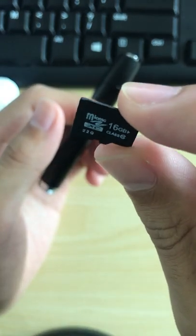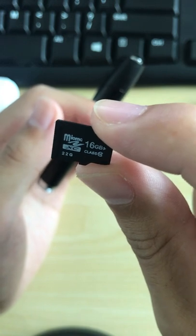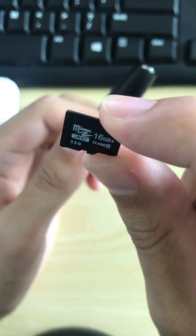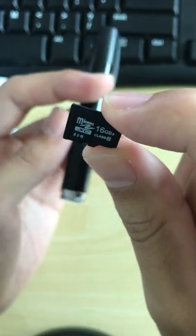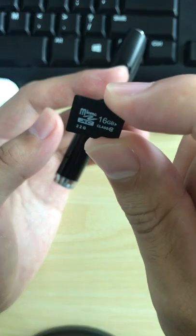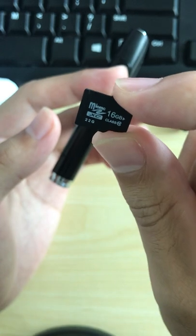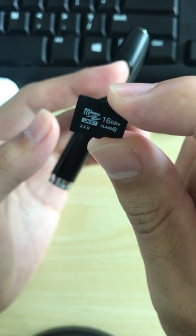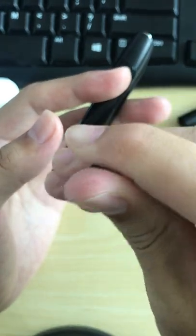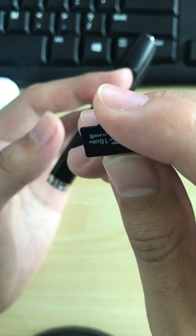These are all the functions when using this camera. If you want to view the pictures, audio files, or video files, there are two methods. One method is to use the USB cable — insert it into the USB port on your computer.